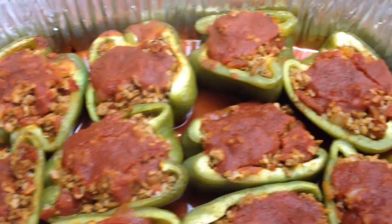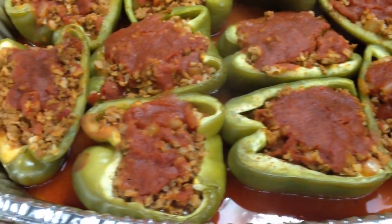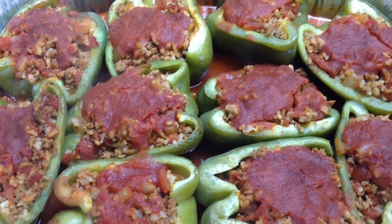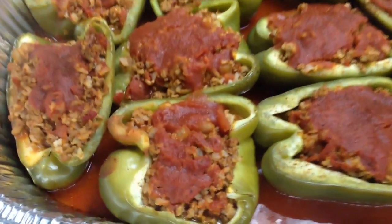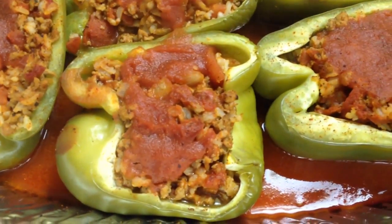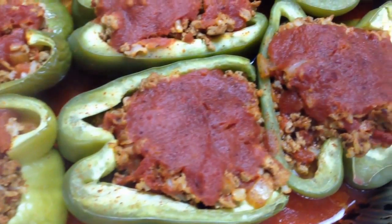And here you go. They're still piping hot — you can see the steam. They are gorgeous. You can take them anywhere, you can freeze these, anything you want to do with them. Each pepper is a huge serving, and it is only three points. I hope you enjoyed this video — please hit the thumbs up as always, and I will see you next time.